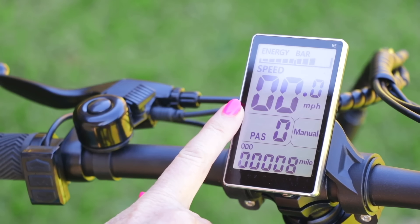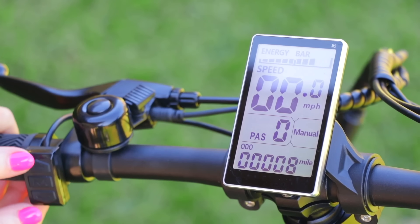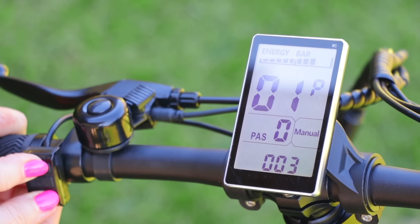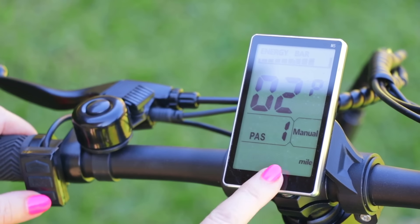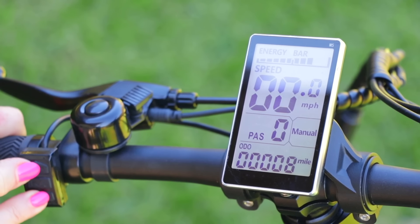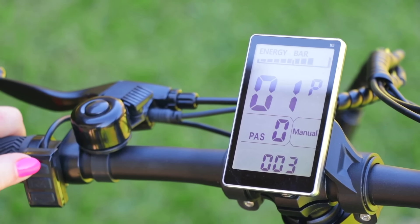My bike is set for miles per hour. If I want to change it to kilometers, I hold both the up and down arrows at the same time, then press the down arrow — that changes it to kilometers per hour. I want miles per hour so I pressed it one more time. To adjust the display brightness, press up and down at the same time, then press the up arrow to cycle through the lowest, medium, and highest brightness settings. I'll leave it at the highest.